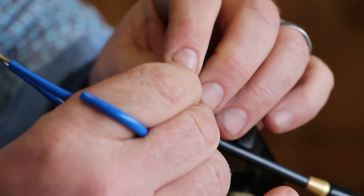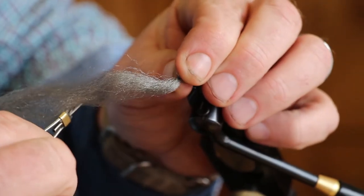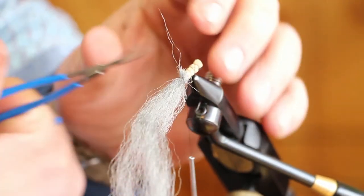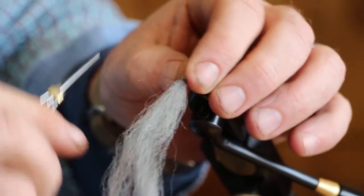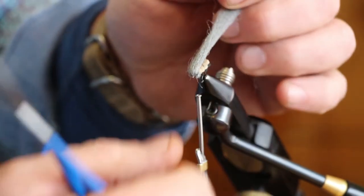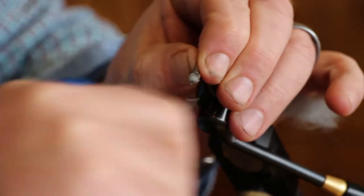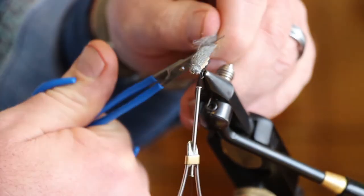Trim it so all your ends are the same, then go ahead and tie it on and trim this end. To create your bullet head, pull your widow's web back and tie the head off. Cut your wing slightly longer than the body.